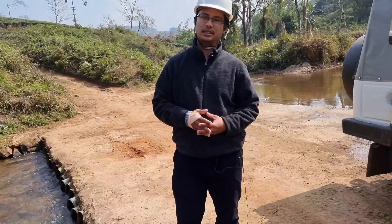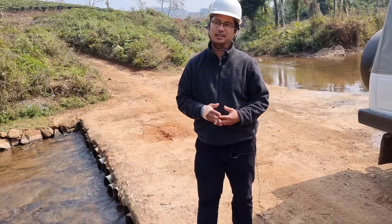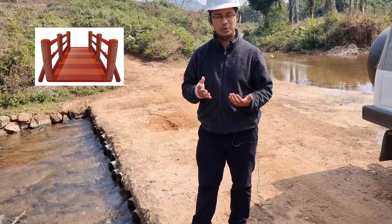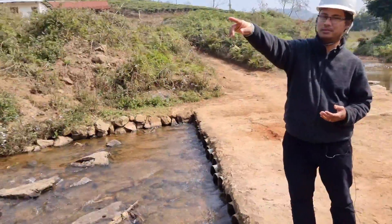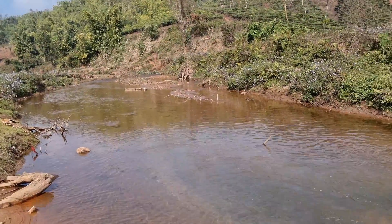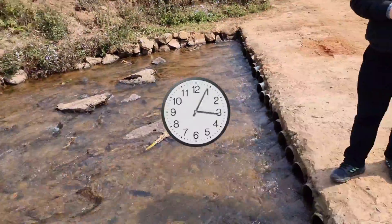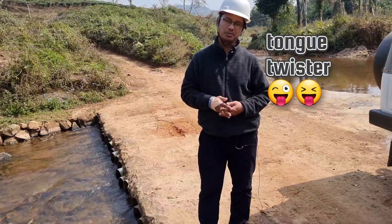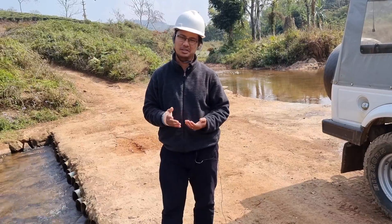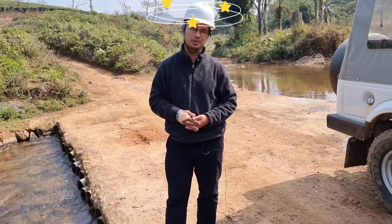The problem was that every couple of years we had to constantly make a wooden foot bridge somewhere over there. That was not only time consuming but was also uneconomical and was of a temporary nature, because every couple of years or three years we had to keep making a new foot bridge.